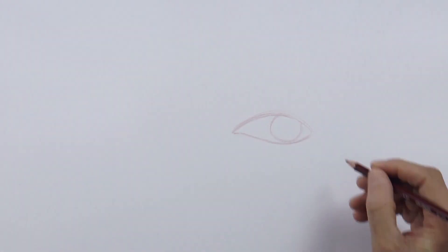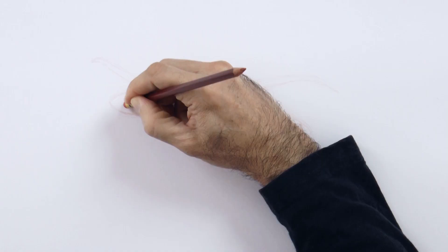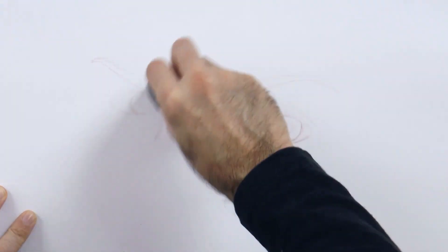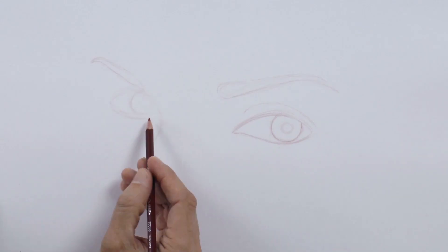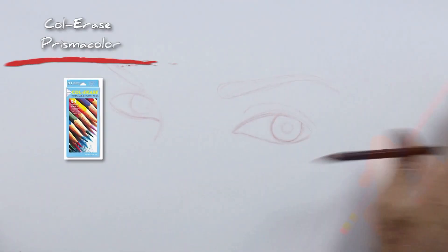We begin sketching the shape of the eye — the upper and lower parts with an almond shape. Then we move on to the iris which has a circular shape. The eyebrow and the other eye, which I think I made a little high and crooked. I erase it and laying the pencil in this way we can check the alignment — it actually goes a little bit lower. Like this. Good!